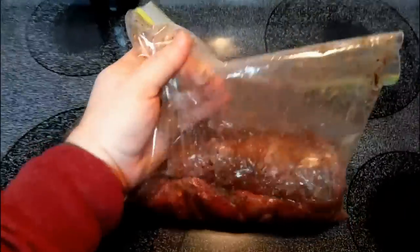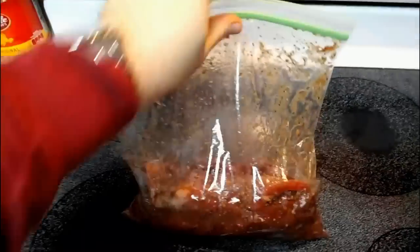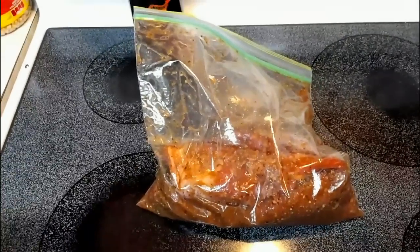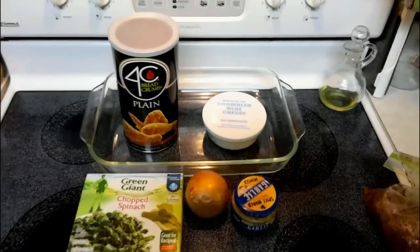I've worked our marinade into our meat as best as I possibly can in the bag — you can see what it looks like in here. We've got a nice marinade going, so go ahead and put this in the fridge overnight and we'll start back working on this in the morning.